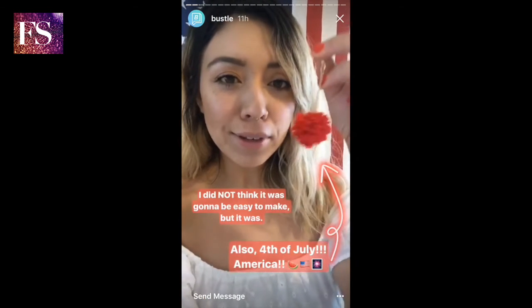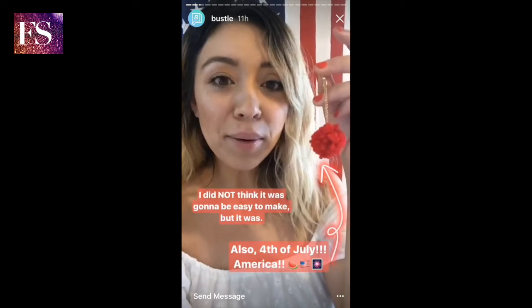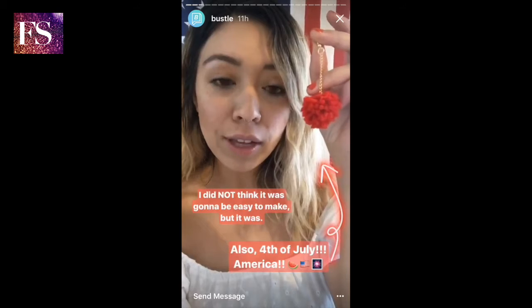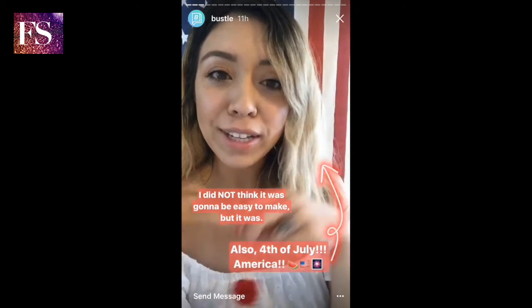I practiced making one last night because I was really nervous that it was going to come out like crap, but it didn't surprisingly. And I even made the pom-pom itself, which is crazy to me — I did not know you could make your own pom-pom. I went with red since tomorrow's 4th of July.